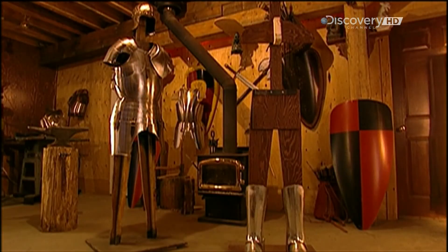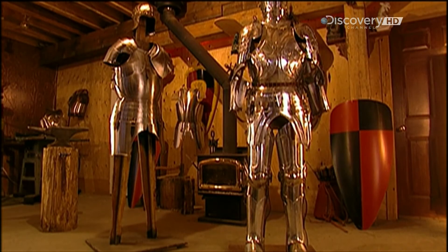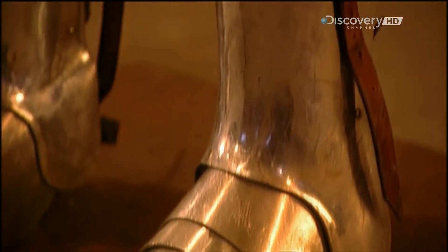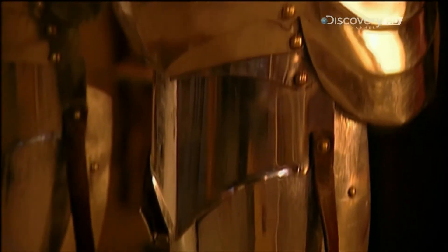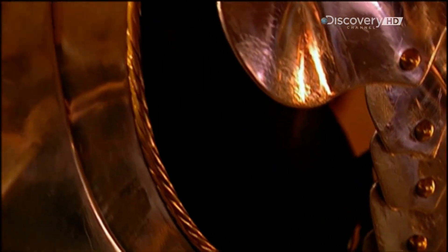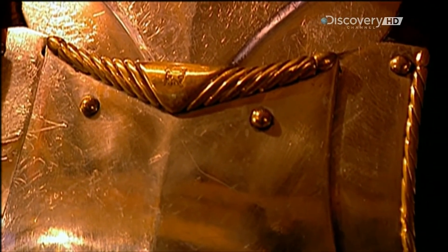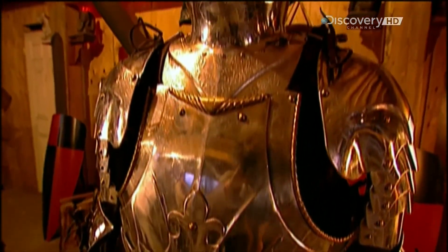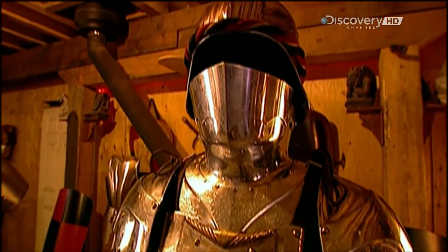A knight would don his suit of armour from the bottom up. Otherwise, the weight of the top components would have him keeling over half-dressed. In the Middle Ages, a suit of armour cost as much as a small farm — it was a prized luxury only the nobility could afford. These suits cost thousands of pounds, so being a modern-day knight in shining armour doesn't come cheap either.